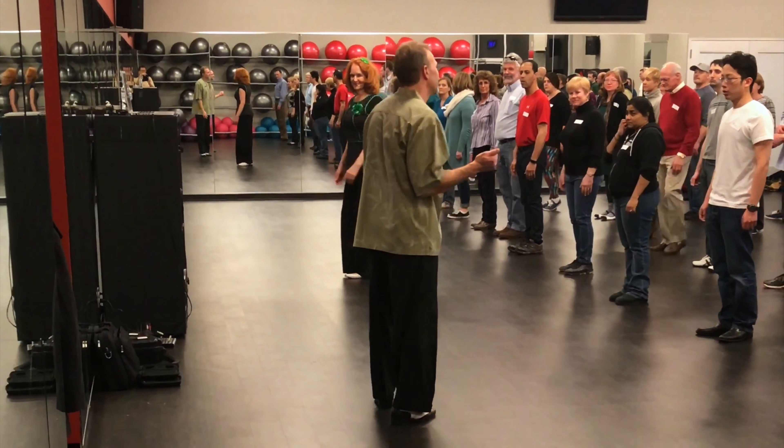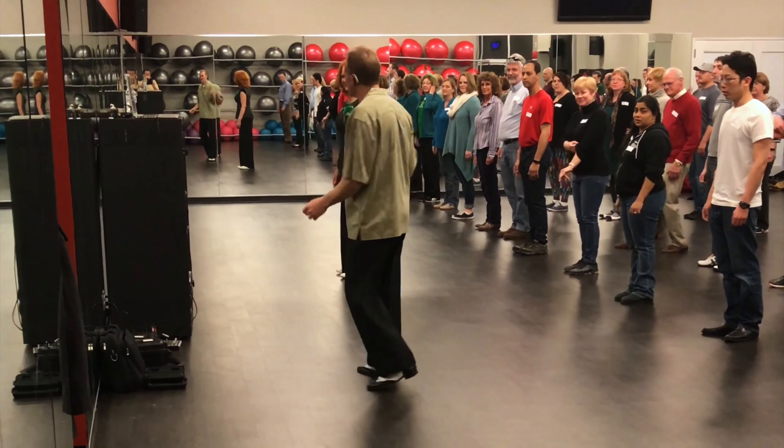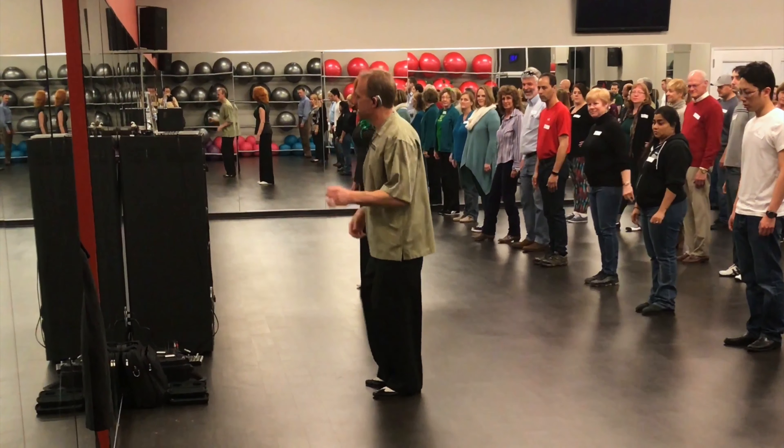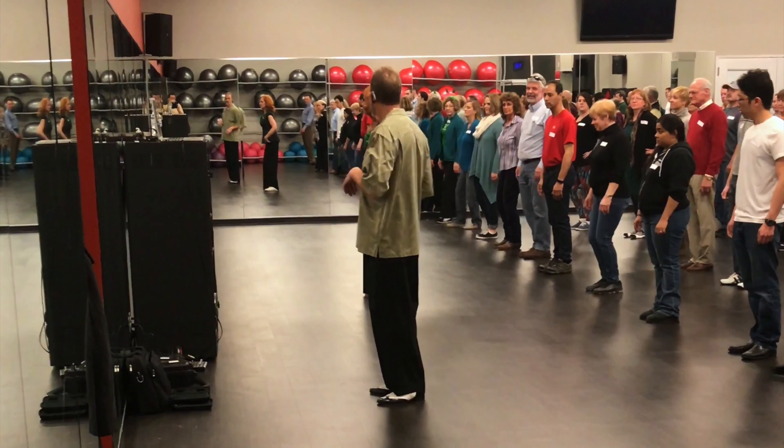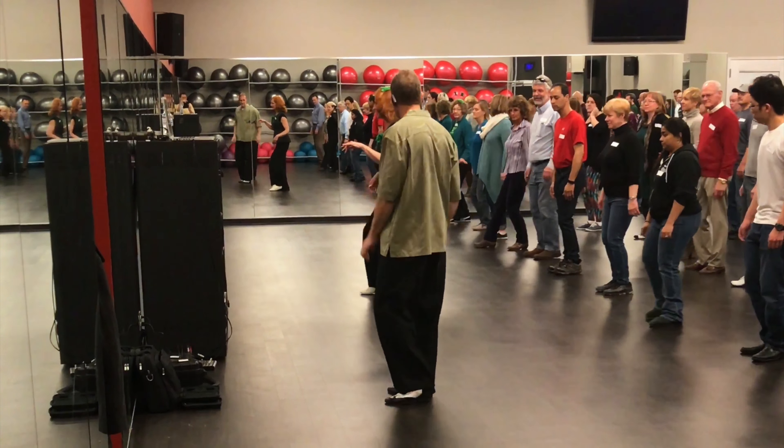All right, that's all it is right now. It is a step-drag, step-drag, double on the right foot. You want to keep your knees bent the whole time, so you just straighten and bring it back.